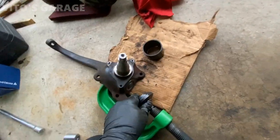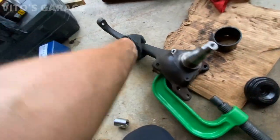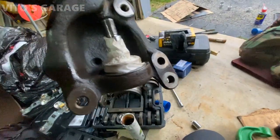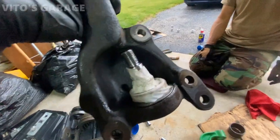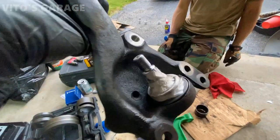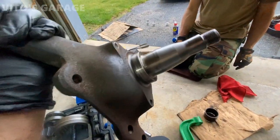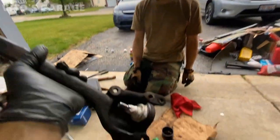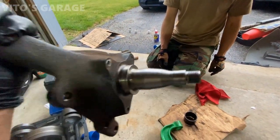We can remove all the cups — and that is basically it. Look at that — awesome! Now I have to take this tape off, grease this ball joint up, put the boot on, and install it on the car. It took us maybe 10 minutes to do it — that's it.